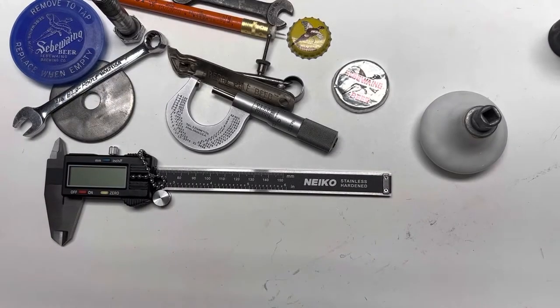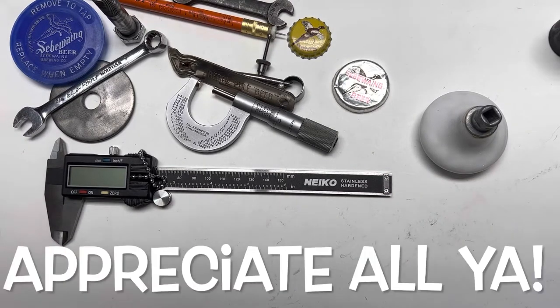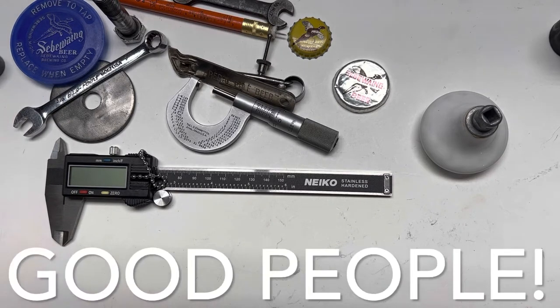Hey, welcome back to Kev's Can Cave. Kev with you — appreciate each and every one of you stopping by and supporting my channel with your likes, subscribes, and comments. You're all good people, thank you, I appreciate it.